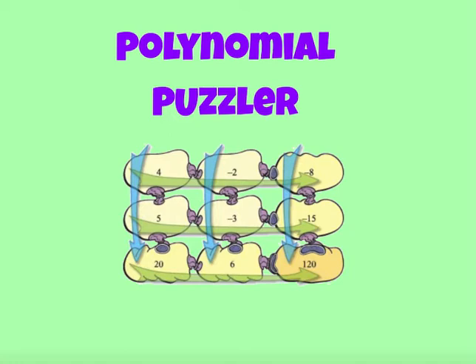Review multiplication and division of simple polynomials by using the polynomial puzzler. You can see in front of you a puzzle that's all filled in. This works kind of like a magic square, where all of the rows and columns have to equal the same product when you get down to the lower right-hand corner.